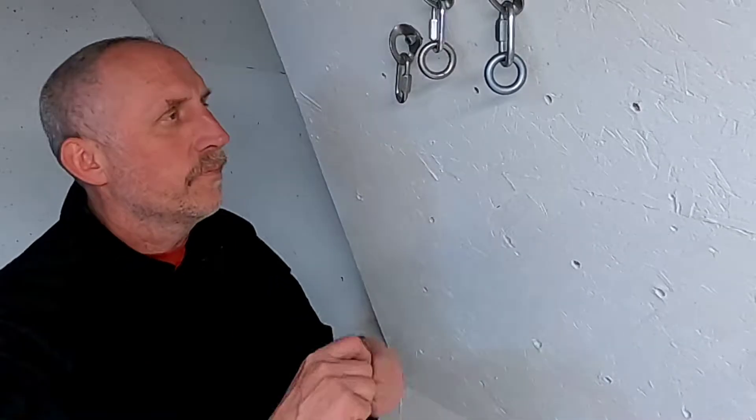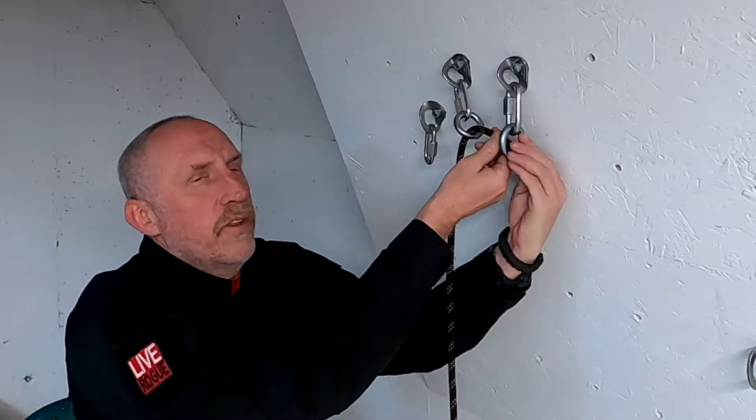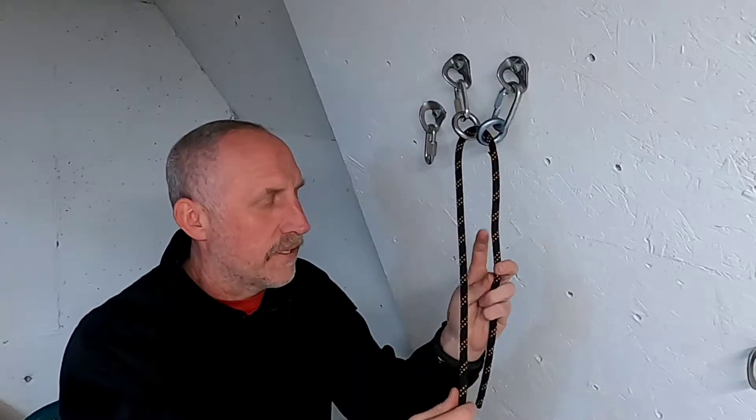Welcome to the Live Rogue Lab. Today we're going to be showing another way to retrieve a rope from rappelling. We're going to start with the sharp end going through the anchors. This could literally go around a tree or a boulder or whatever. You just have to do a pull test to make sure that it would actually pull past that.